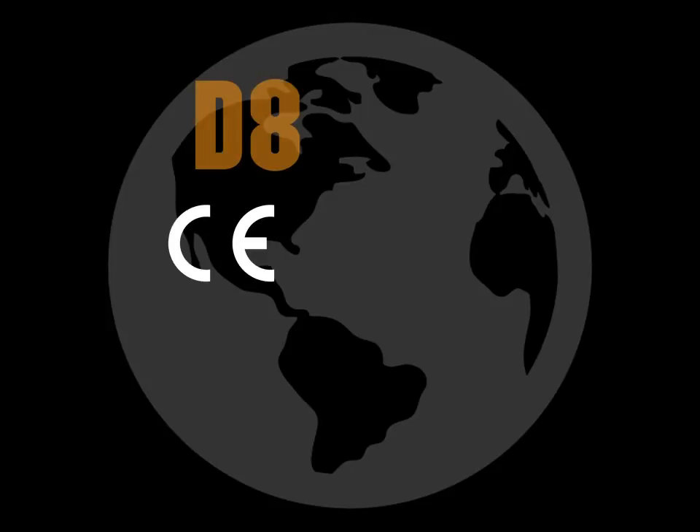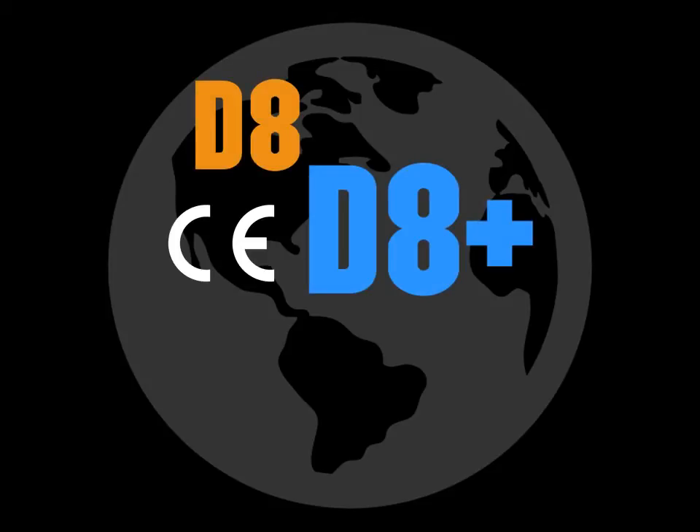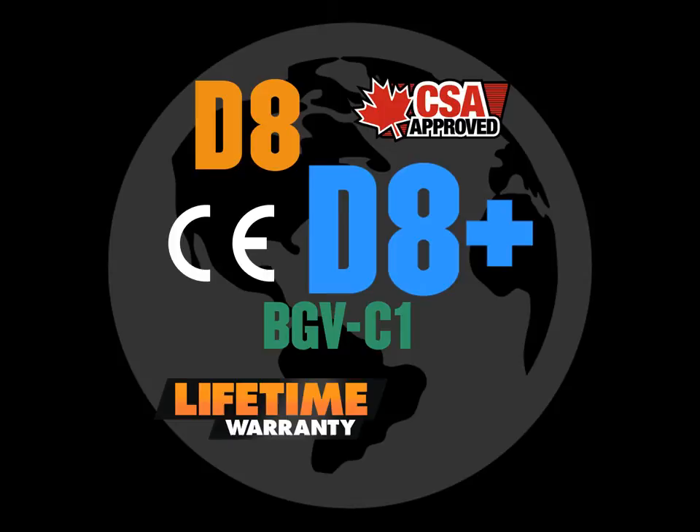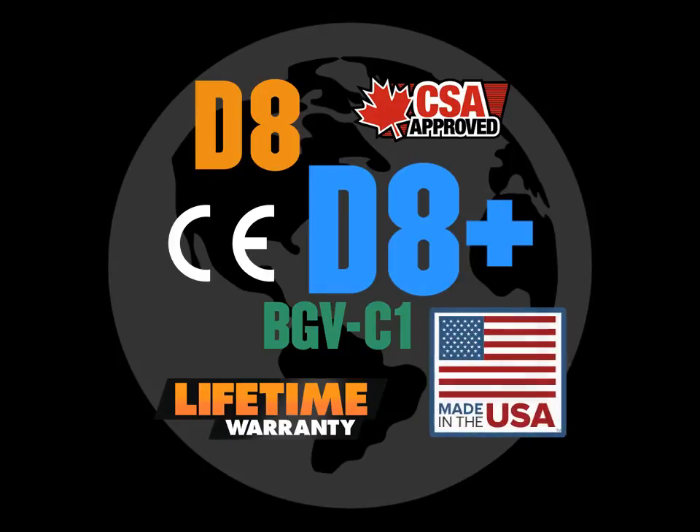The 2-ton single-reeved Loadstar is designed for global appeal. It's CE-certified for use in Europe, available as D8, D8+, and BGV-C1 units. It's also CSA-approved for Canada, all backed by a lifetime warranty and made-in-USA quality.